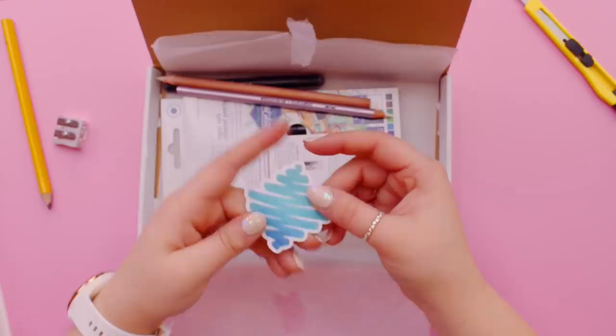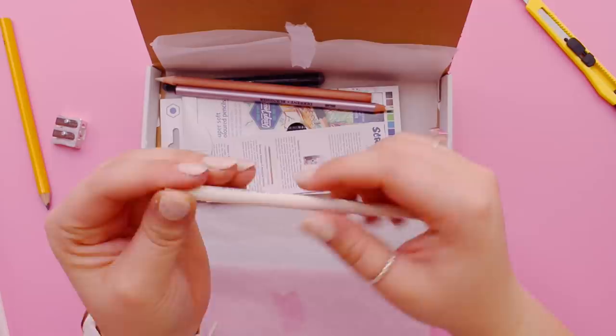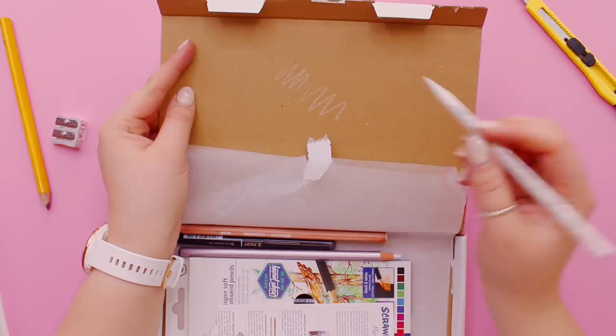We've got a ScrawlrBox vinyl sticker here. What is this? It feels so nice. I think this full pencil is lead — I think this whole thing is lead. This is Progresso and it's a Koi no White, so I'm guessing this is a white pencil of some sort. I wonder if it draws on stuff... oh, it does! That's cool.